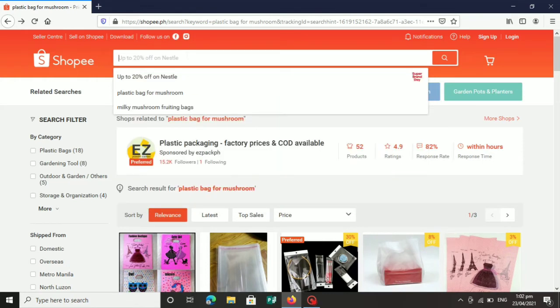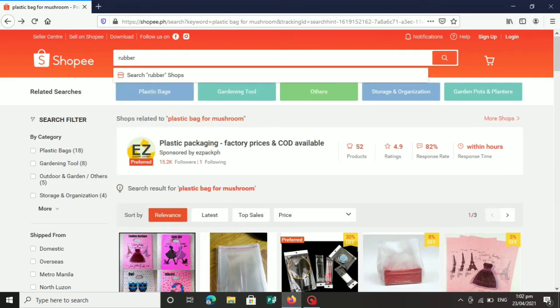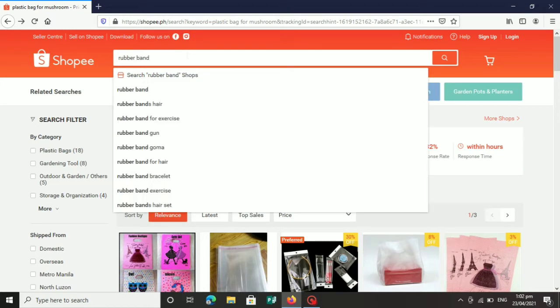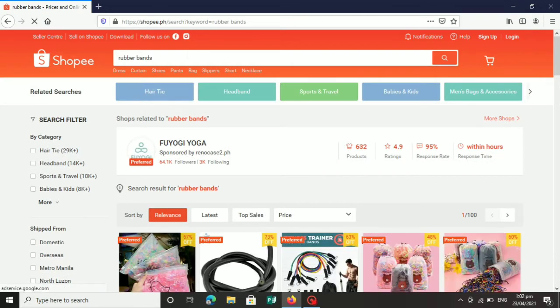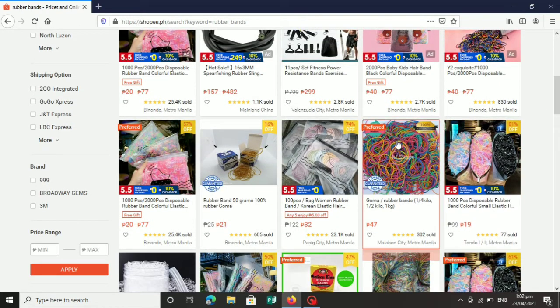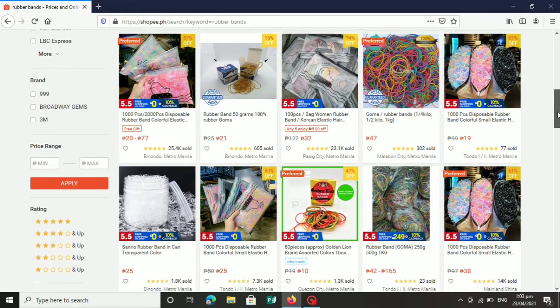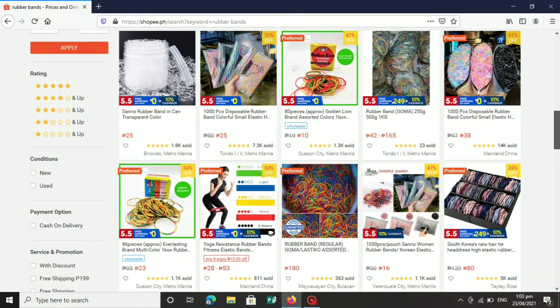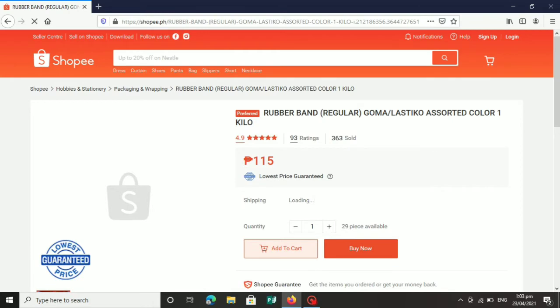Sunod natin hanapin ay yung rubber bands. Yung rubber bands ay pwede natin mabili sa ating local area. Meron din tayong nabibili sa toy store at sa grocery store. Meron din nagbibinta sa mga mall. Pero kung wala talagang nagbibinta diyan sa inyo at nahihirapan kang maghanap, pwede mo itong bilhin na rin dito sa Shopee. Marami kang mahahanap dito. Sa pag-search mo lang, marami kang makikita. Hanapin mo yung pinakamura, kagaya nito.